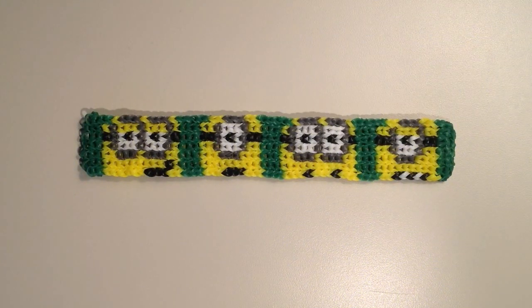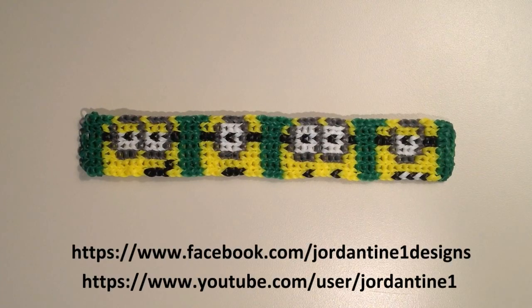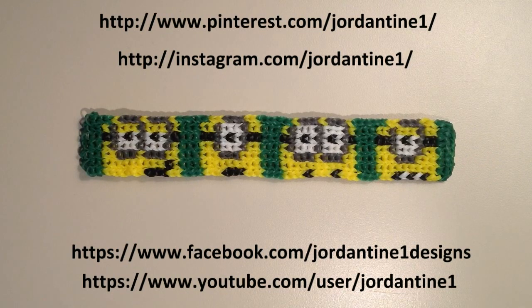I hope that everyone loves their new Minion bracelets. You can always leave me comments on YouTube and Facebook, post pictures of your creations to my Facebook page, and please feel free to subscribe to my YouTube channel so you can stay up to date on my latest tutorials. You can also find me on Pinterest and Instagram, so please feel free to subscribe to those as well. Thanks for watching!